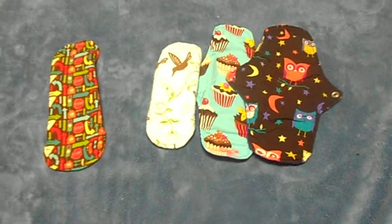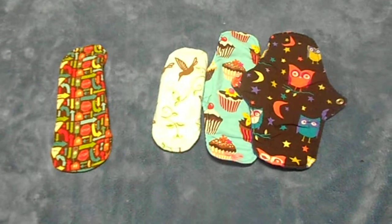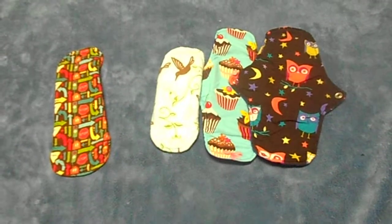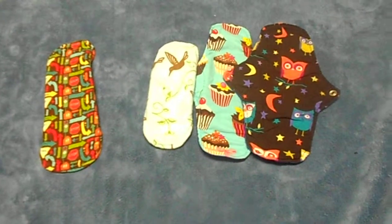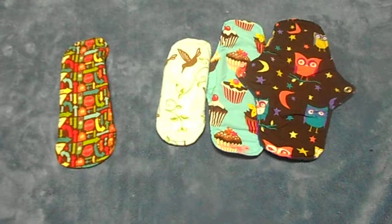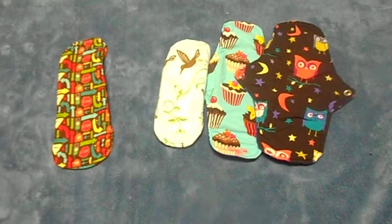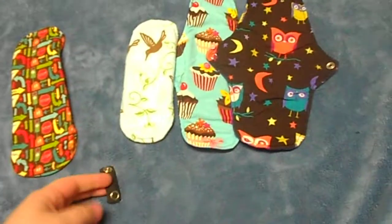I had actually washed these the first time and they stained a little, so then I got the stain stick and it still came right out even though they'd been washed, dried, and used after that. So don't think that if you wash and dry and get a stain that they're ruined — they're not. You just need a good stain stick.